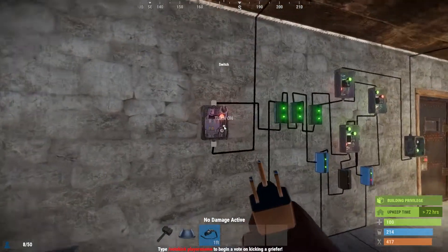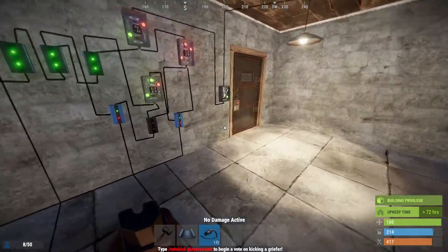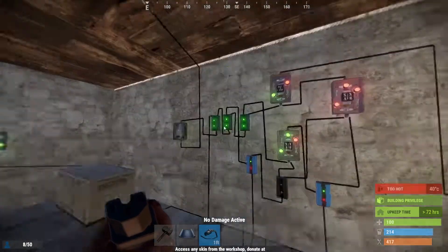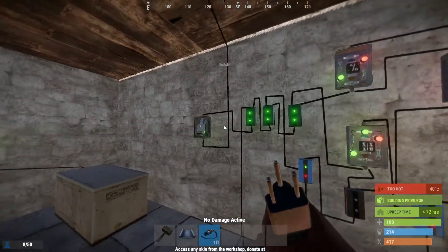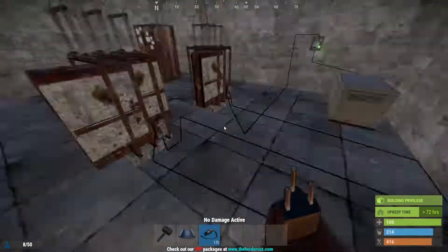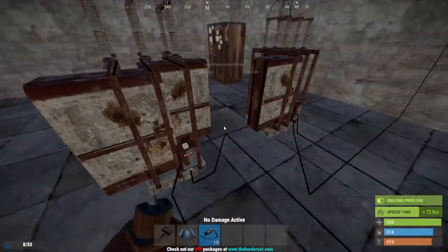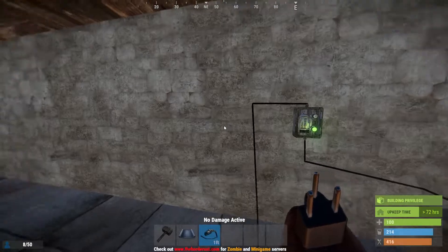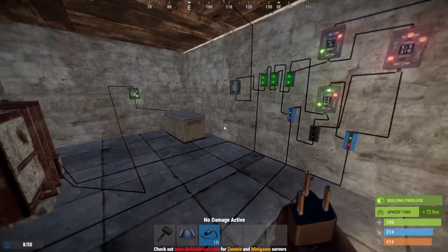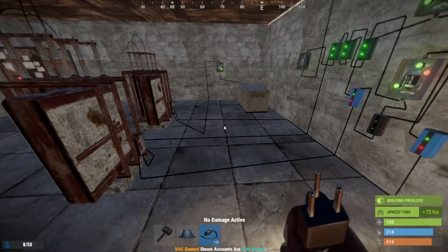Hey everybody, CasterTroy here with another Rust electronics tutorial. In this video I have a battery backup system and I'm showing you how to do this in several different ways — I have primary power and dual power going here. I'll show you how to set this up so that if you lost power, you'd run a battery that backs your system up until it's out, then the next one kicks in. You can do this for however long you want, as long as you have plenty of power to juice into these batteries. It's a very robust system that can help in a lot of different situations.